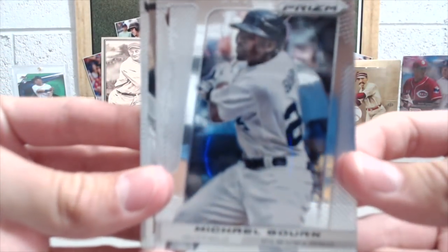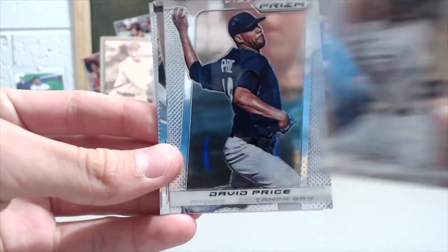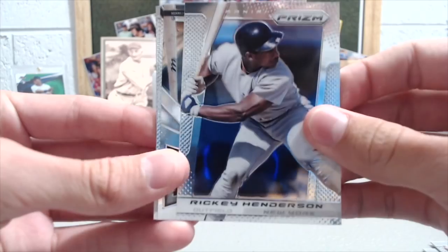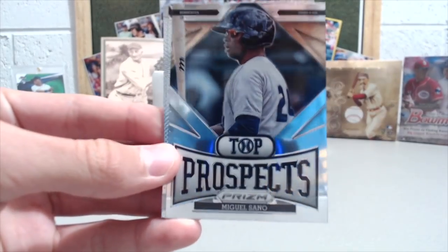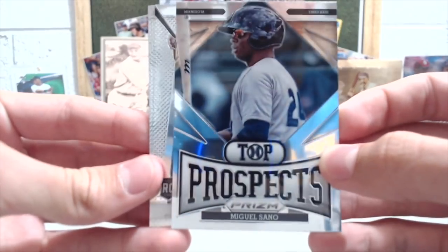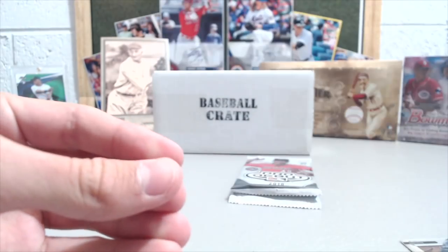So the 2013 Panini Prism. I honestly don't remember opening this before. Michael Bourne, David Price, Rickey Henderson, a top prospect Miguel Sano — he's now a pretty established major leaguer — a rookie of Darren Ruff, and a Tyler Cloyd.